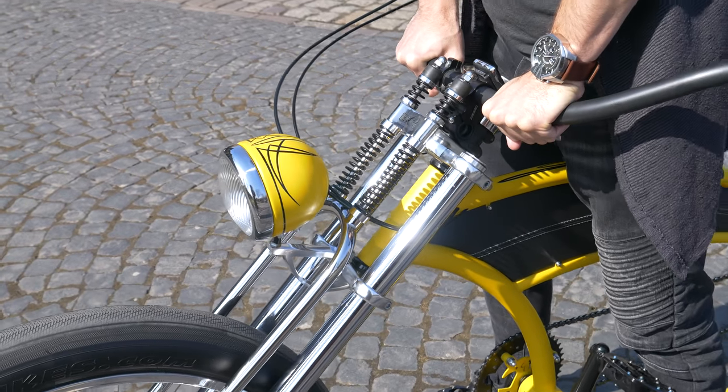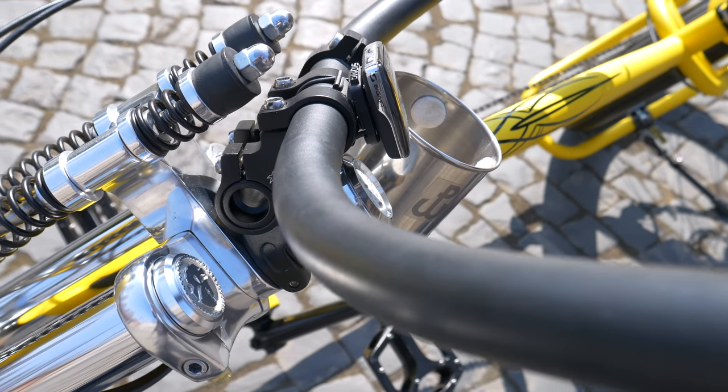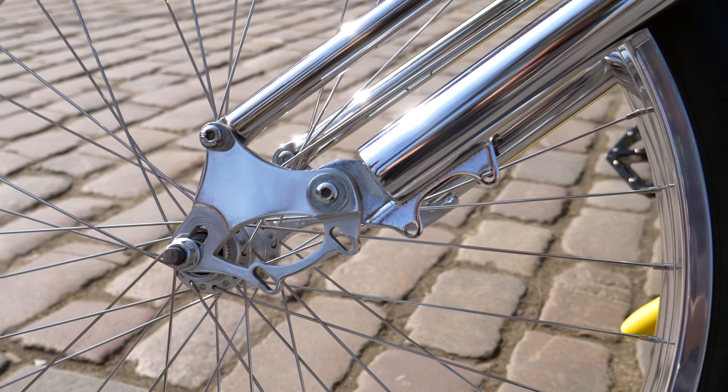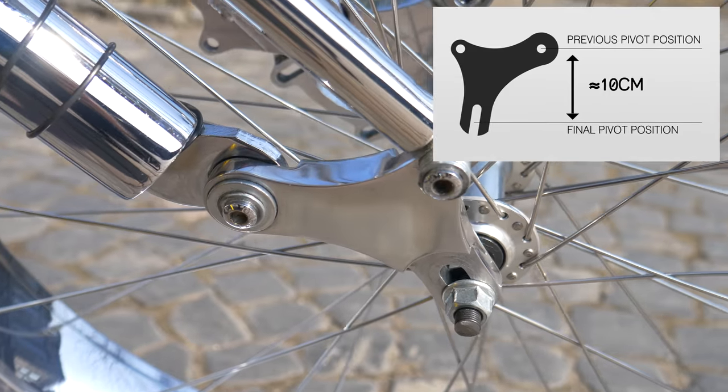With the project ready and after testing for around six months, I had to remake all the springs with higher tension. To help the rebounding springs and reduce noise, I also added two pieces of very stiff rubber.